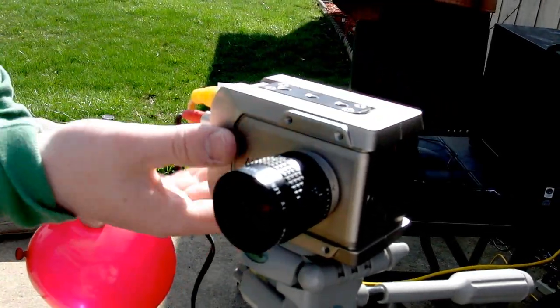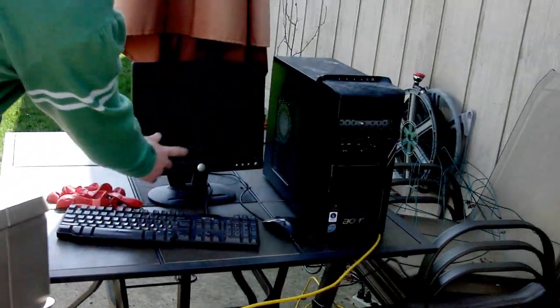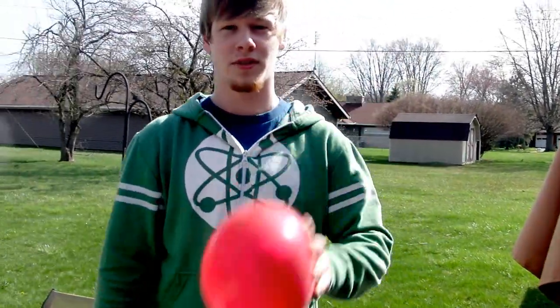Here we've got the Phantom Miro 3 high-speed camera. I've got it connected to a computer over here, the monitor, we've got some balloons, balloon popper, and we're going to pop some balloons in slow motion.